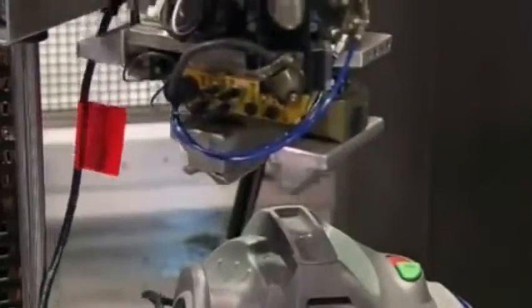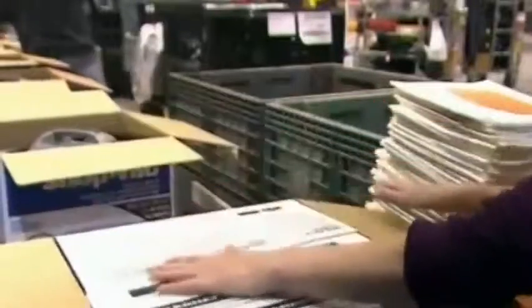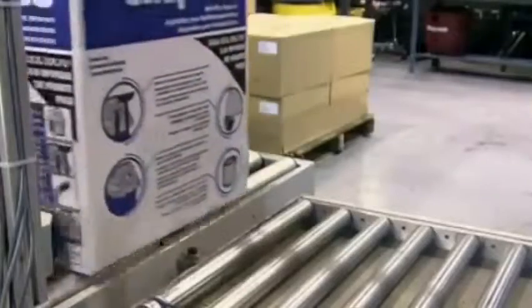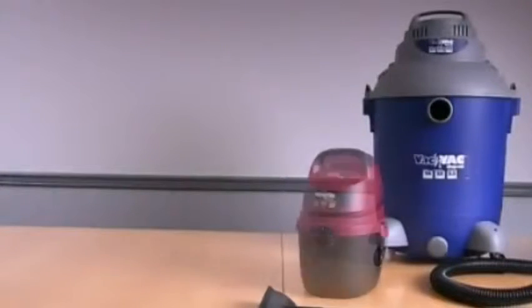If the vacuum passes testing, a robot picks up the unit and places it in a retail box. Workers add extension wands, a nozzle, and a hose. Finally, a filter bag is added, which is only used when vacuuming up dry debris. Consumer wet-dry vacs come in several tank sizes, from 1 to 24 gallons.